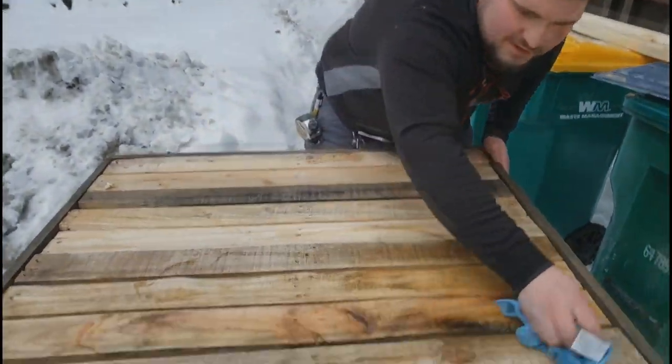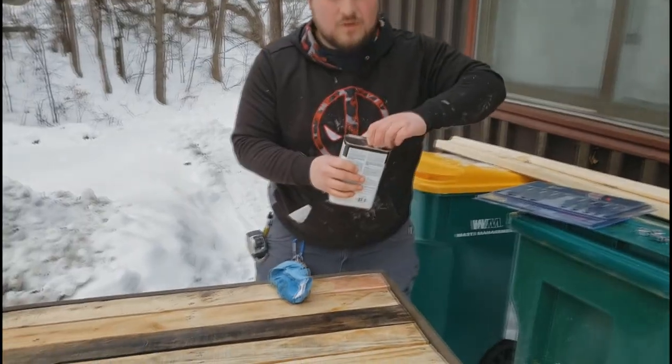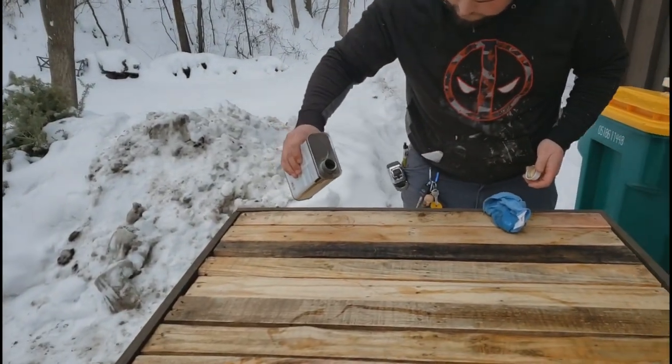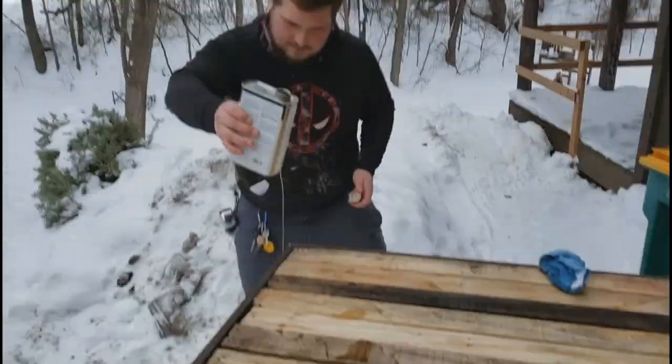It's pretty nice out today, it's better than it has been. Wear gloves when you do this. This is also not how you're supposed to do it — this is not a DIY, this is a vlog.